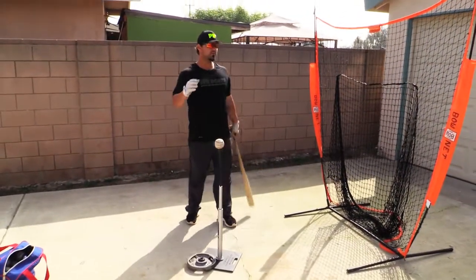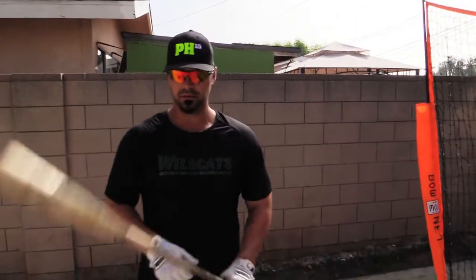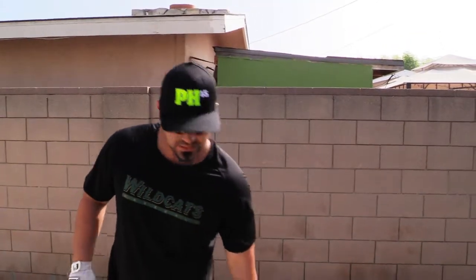Alright, in this episode we're gonna be hitting off of a tee. You're gonna need a net, a bat, a tee, and some balls. Let's get to it.